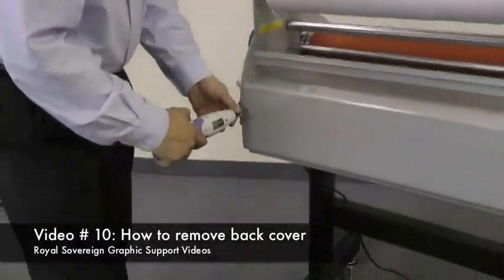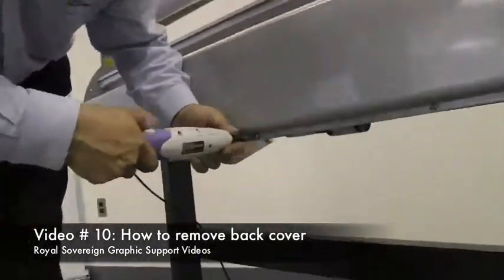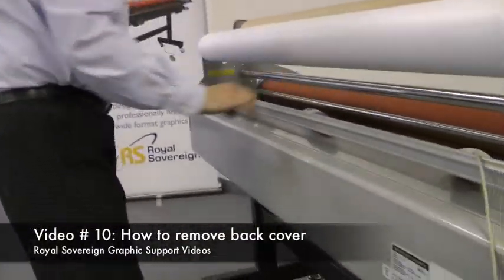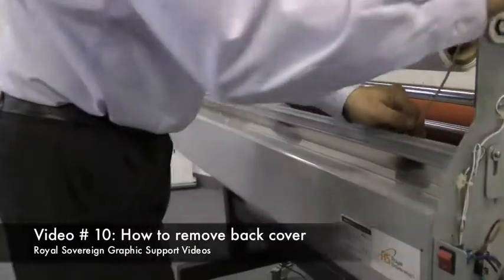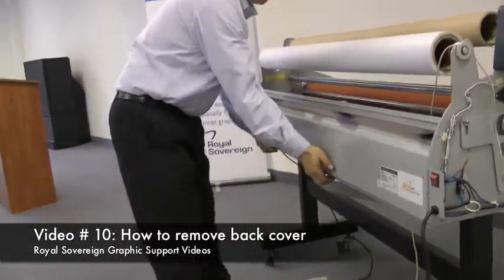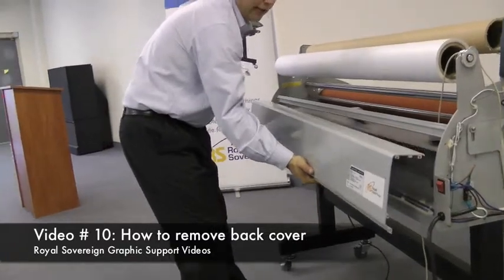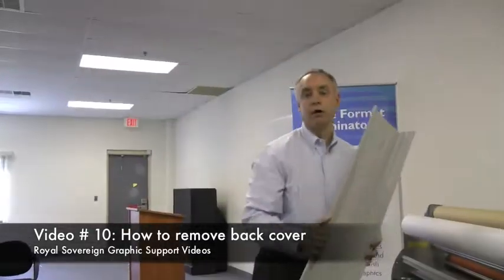Remove those screws. Now we're going to raise and remove our back cover. Pick up from the bottom and lift up and straight out, and your back cover will come off.